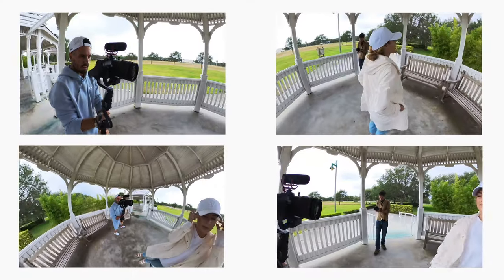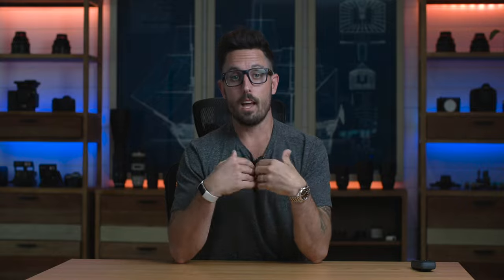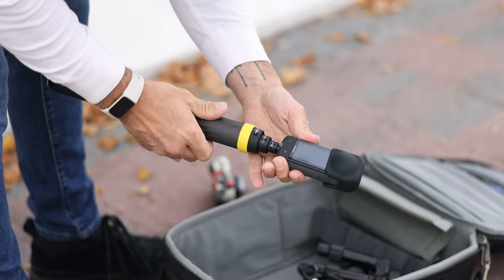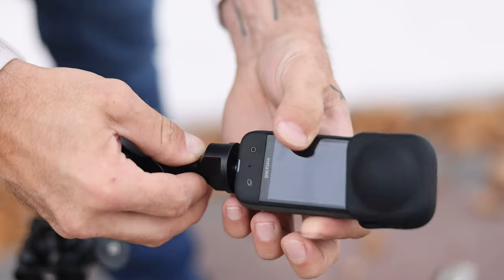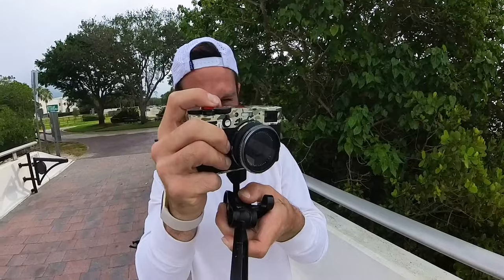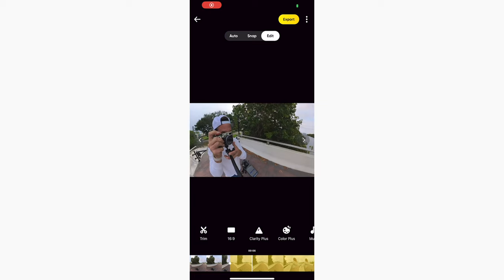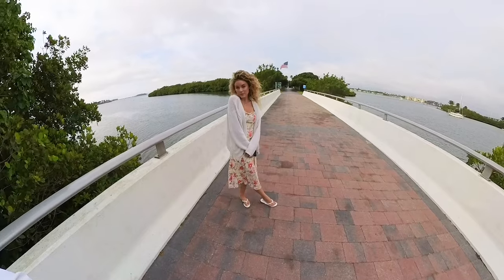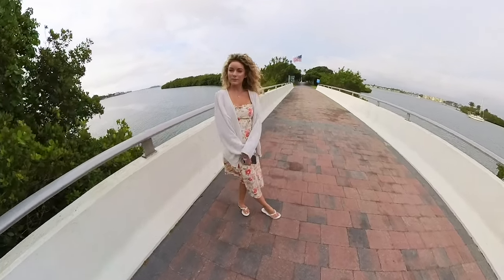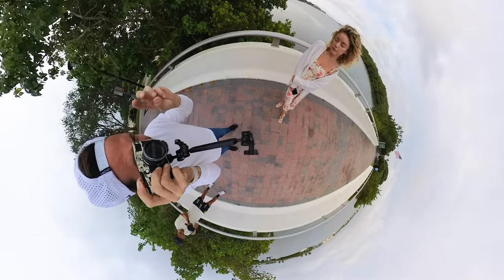This effectively gives you what is comparable to multiple GoPro cameras all shooting simultaneously. My breakthrough came when I first attached my Insta360 X3 to my main camera via an articulating arm. This setup not only allowed me to capture myself operating my camera in a really cool and unique way, but I could then easily reframe the shot to show the model taking direction and doing her poses.